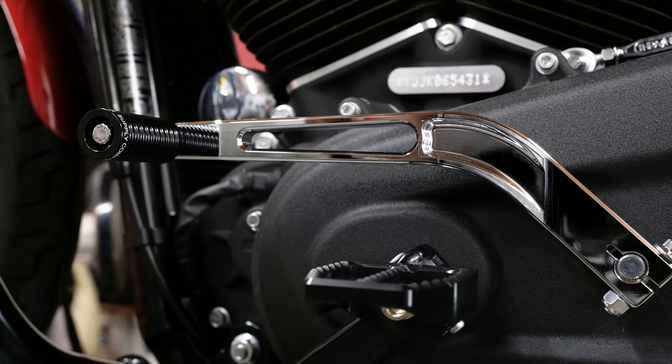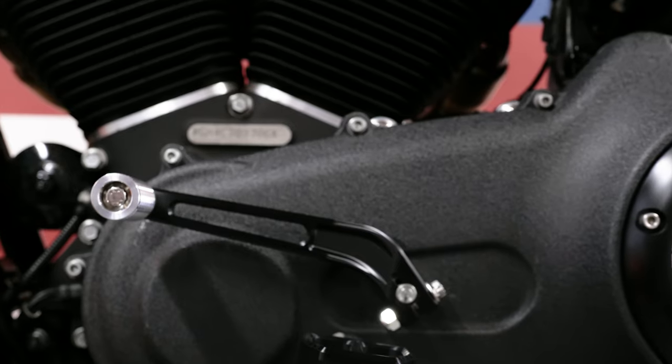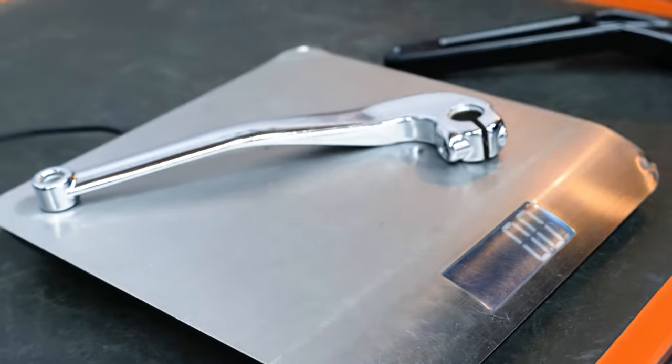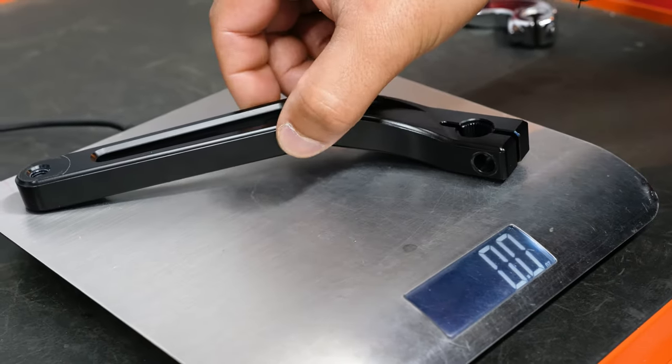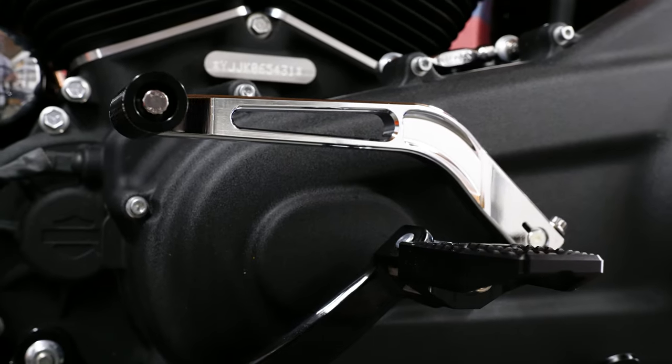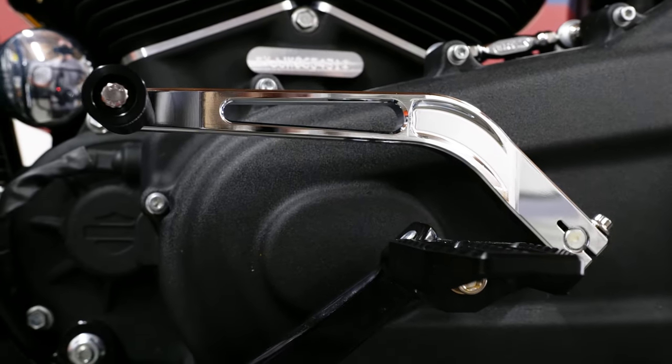While we were down here we decided to develop our own shift arm. The billet shift arms are made out of aerospace grade 6061 T6 billet aluminum. We chose that alloy because of its lightweight and high strength properties. On the Dyna fitment it's about 50% lighter than the factory part and it just looks a whole lot cleaner. We're gonna finish these off with ARP hardware and it's going to be available in both chrome and black.